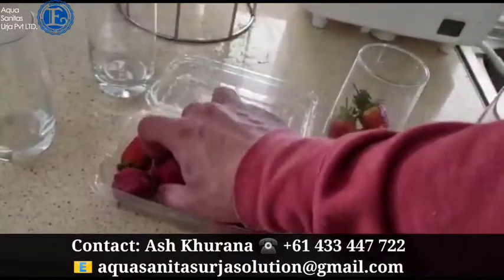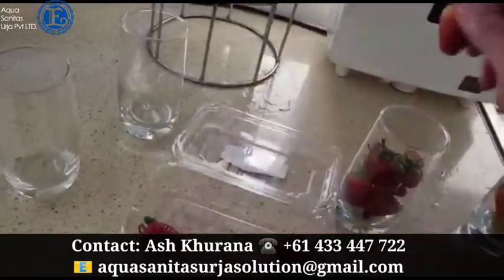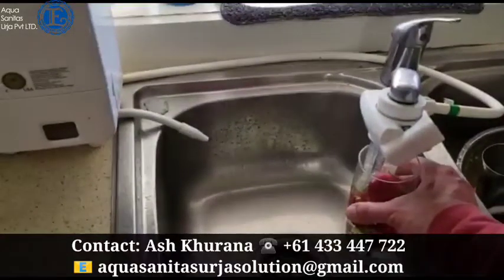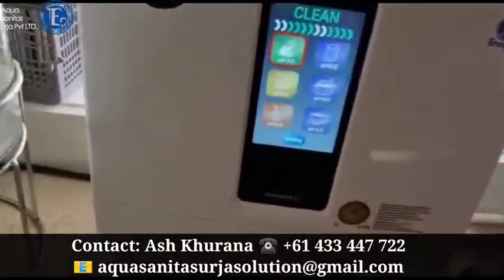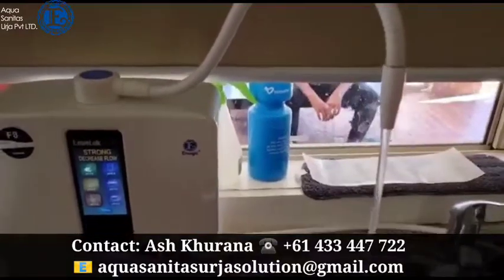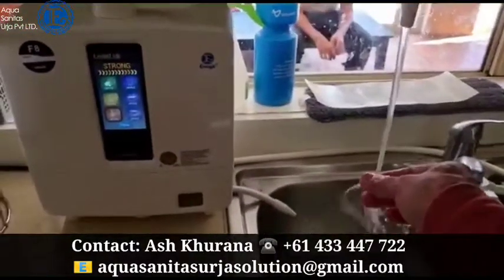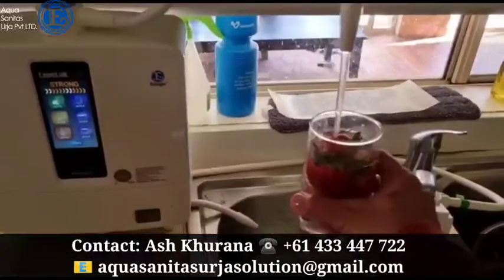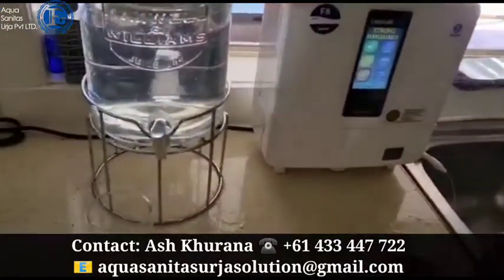I've taken a few strawberries in one glass and a few in another. In one glass I'm adding normal tap water, and in the second glass I'm taking strong alkaline water coming from the Kangen machine. It's a bit slippery because this is strong alkaline water. I'll leave it for a minute or so.